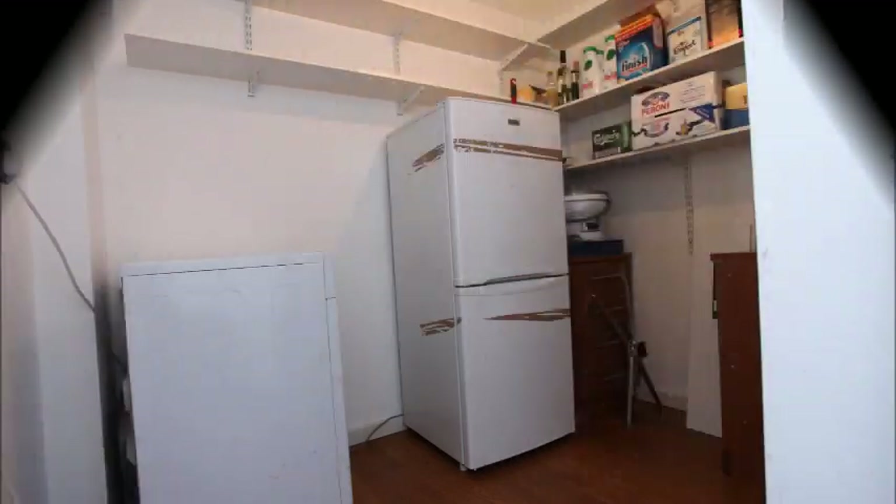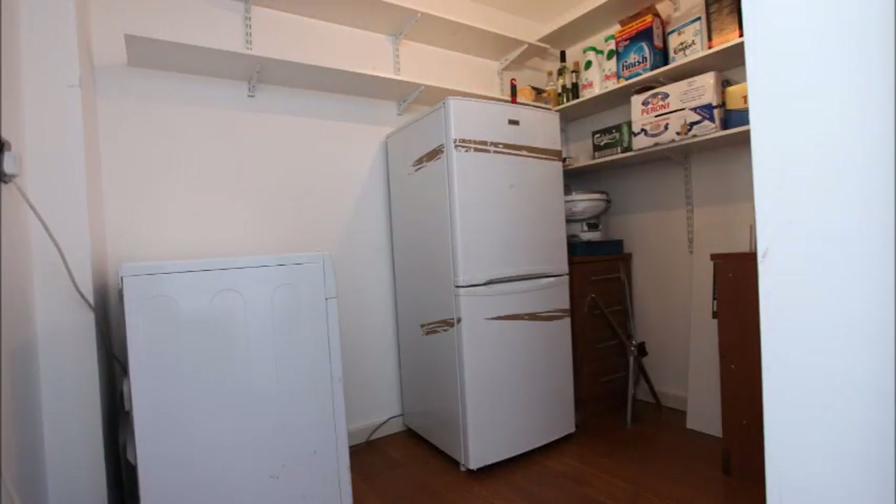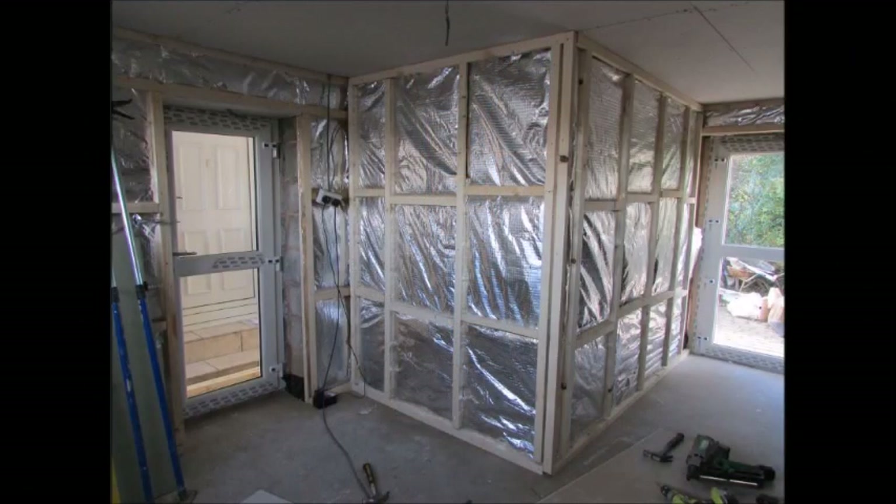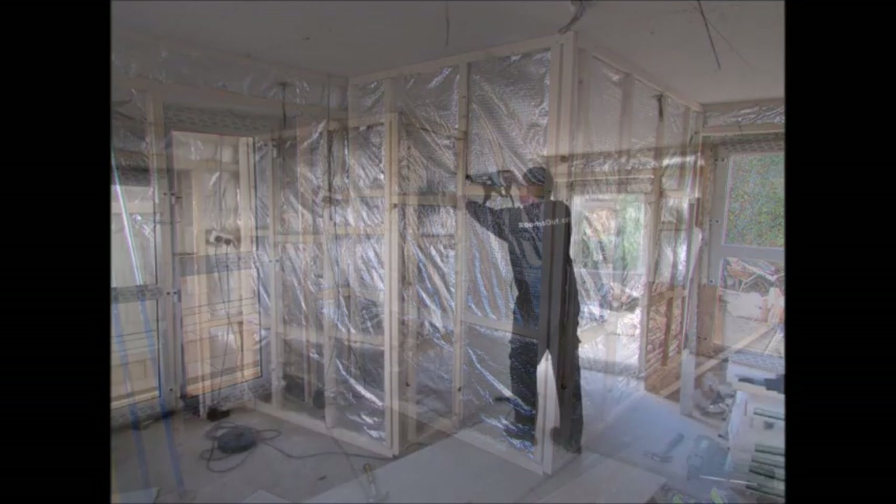This particular garage conversion requires a small room with separate access for a laundry room and a loft ladder to use the space above for storage. For this reason, an internal stud wall has been created and then fully insulated to prevent any noise transfer.